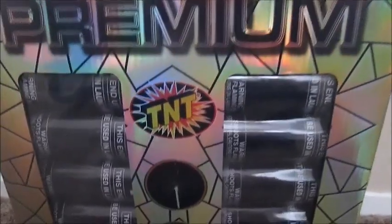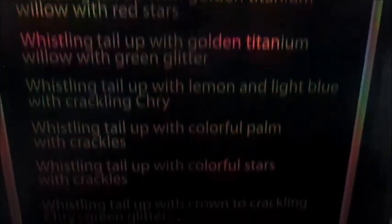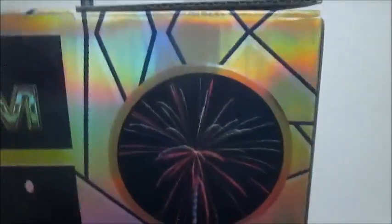This is TNT's premium 5-inch canister shell kit. It contains 12 shells. On the side is a list of all the effects that come in it. On the back are some stock pictures of what they're supposed to look like.